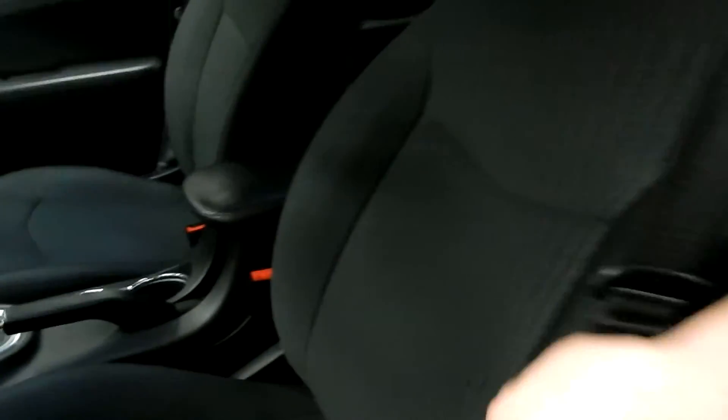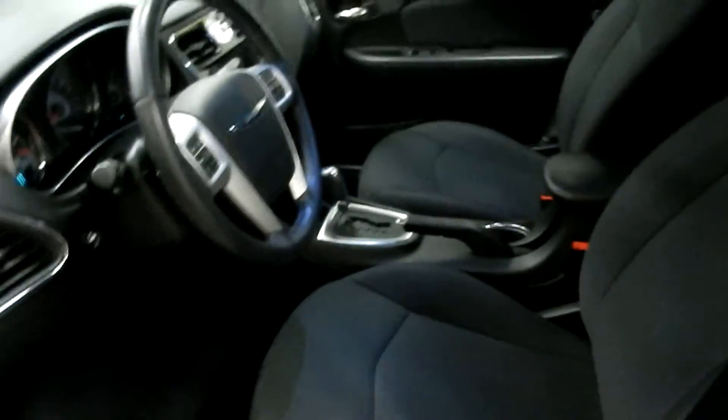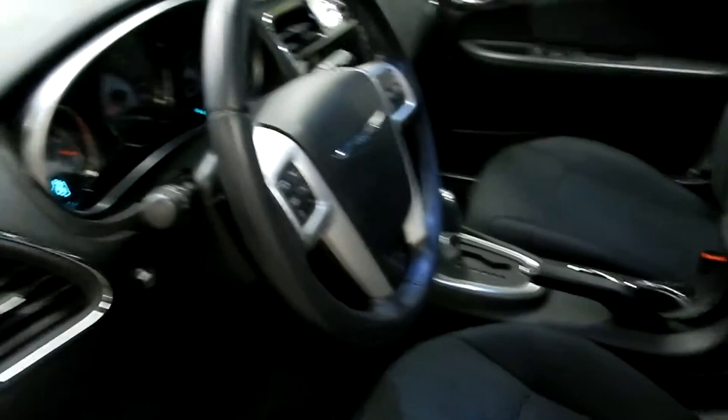And here's that premium cloth I was talking about on the seats. It makes it a little easier — if you happen to spill anything on the seats, it makes it easier to just wipe it right off.